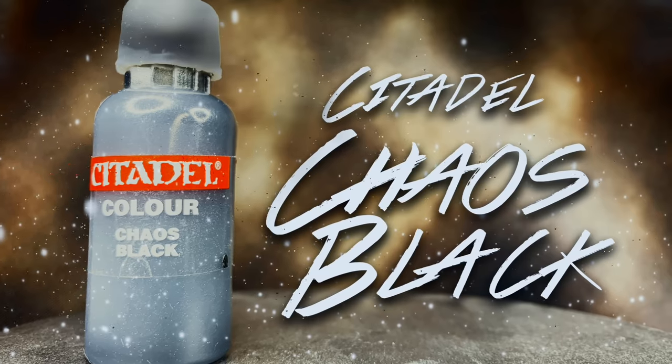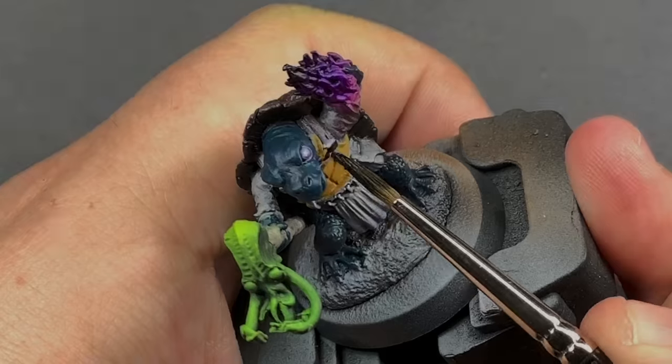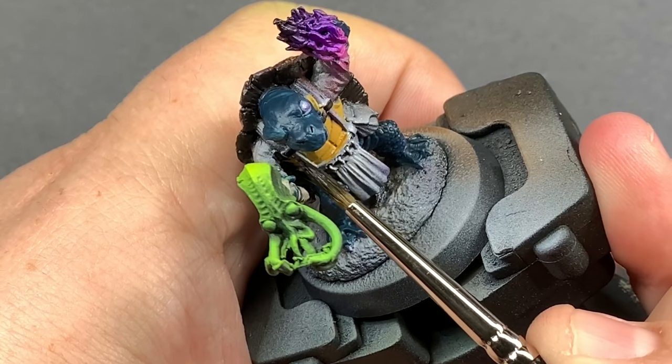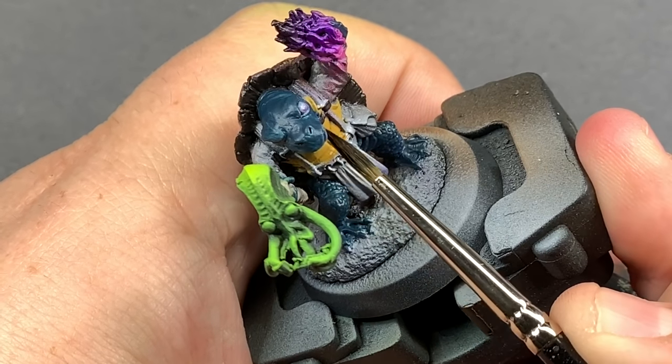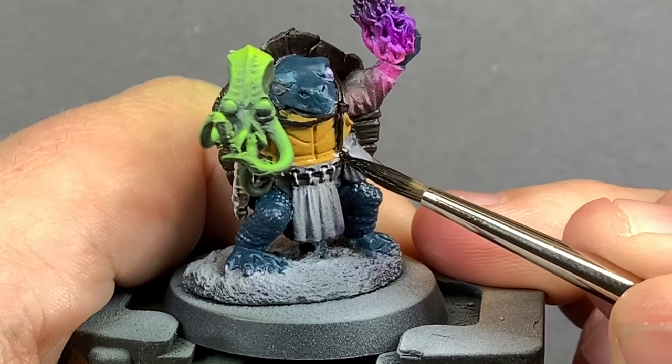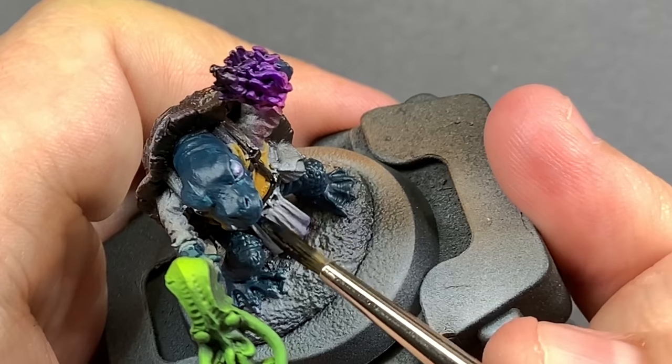Coming in with Chaos Black for all of the leather straps. Black is a pretty good choice for these particular straps because there's already a lot of brown on this model and we don't really want to overwhelm it with all the same-ness. It also goes nicely with the yellow.